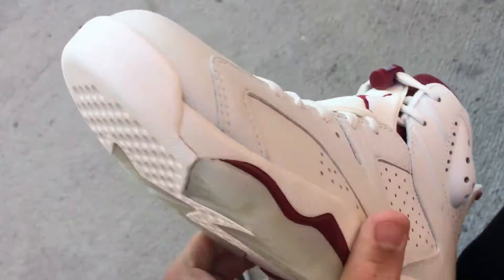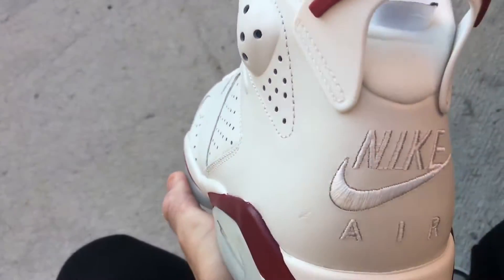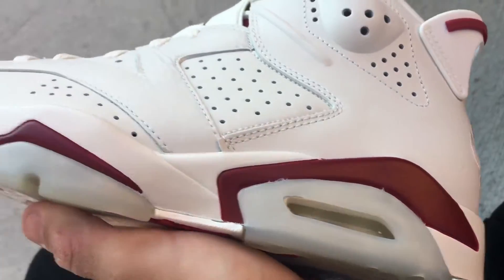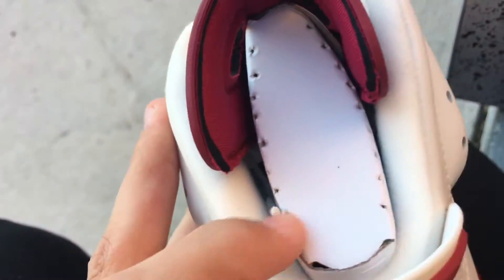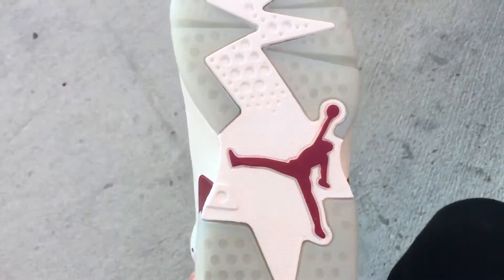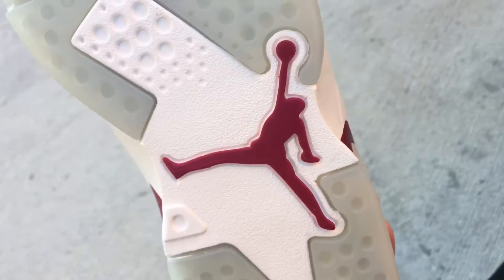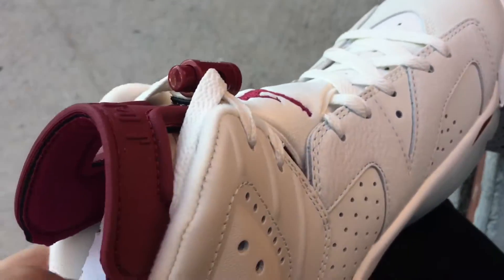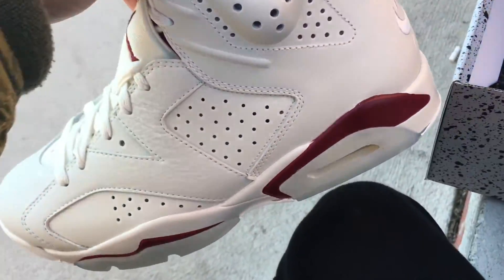Maroon colorway, Jumpman logo — quality could be better, nothing special. Clear midsole with hints of maroon, white laces — they're really tight right now because they're still factory laced. On the bottom you've got a clear sole, white accents, maroon Jumpman on the bottom. Just an all-leather shoe all around with white laces.